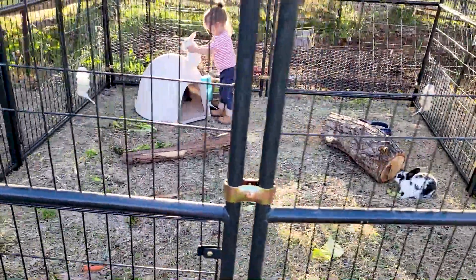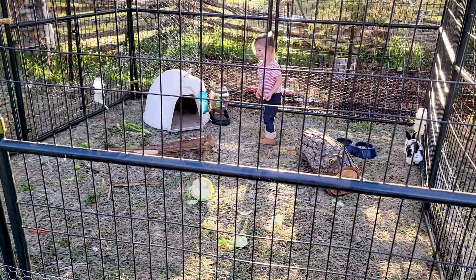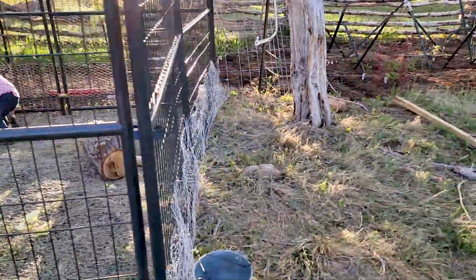We chose this house because I didn't want just a little bunny hutch. I wanted my kids to be able to get in there with the bunnies, play with them, hang out with them. I also wanted it tall enough so the adults could get inside and be with the kids and the bunnies.